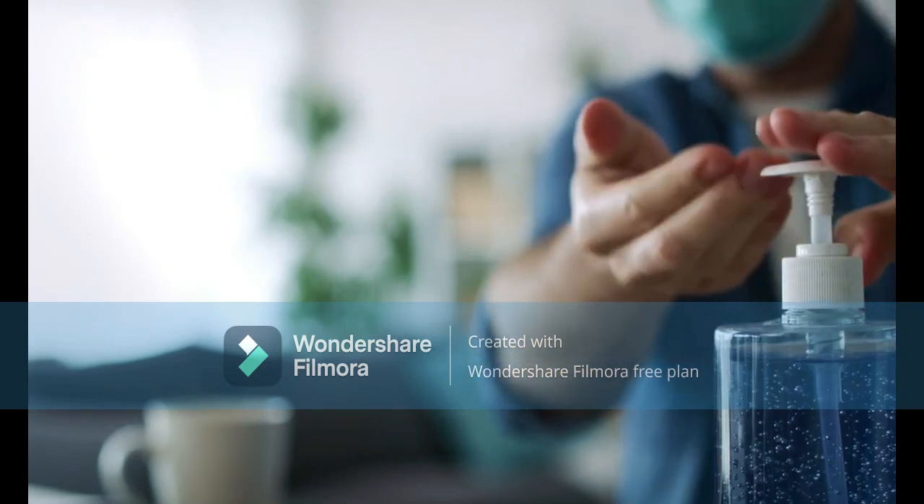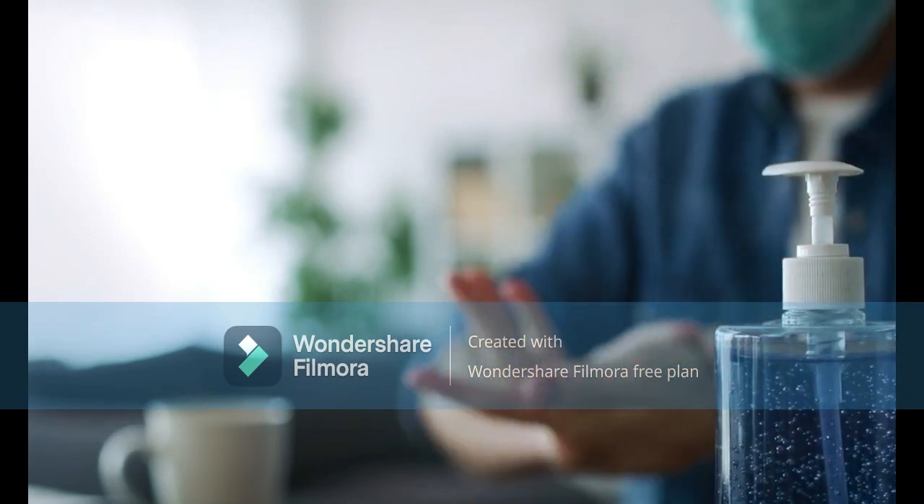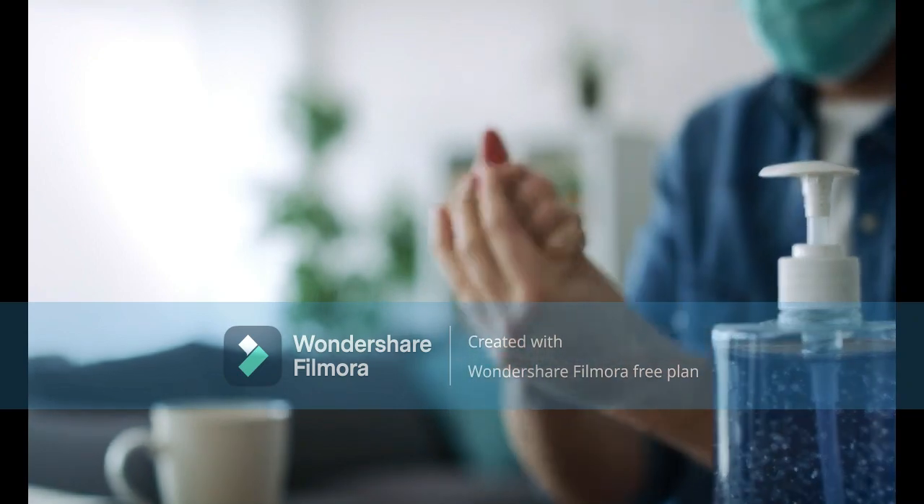All the process should be done with proper hygiene. Any mistake can ruin the whole process.